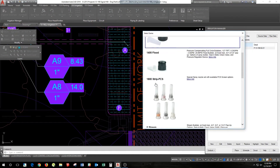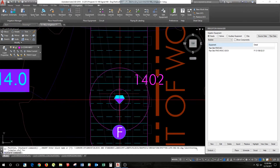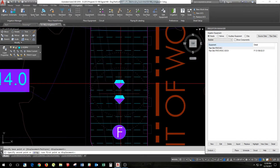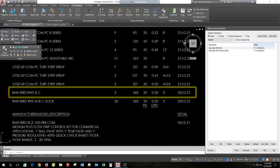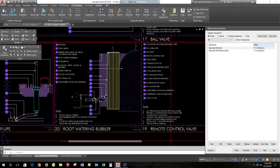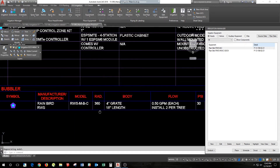Specifying the RWS on irrigation plans is quick and easy. First, place the RWS units and connect them to your irrigation system. Next, assign a detail in the irrigation manager. Irrigation contractors can reference the details and see exactly how the RWS should be installed.